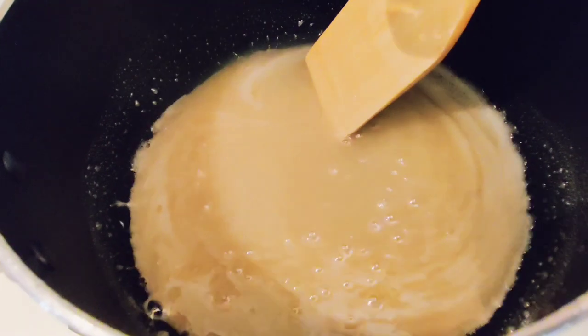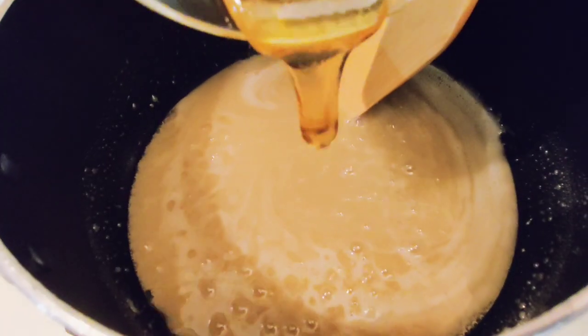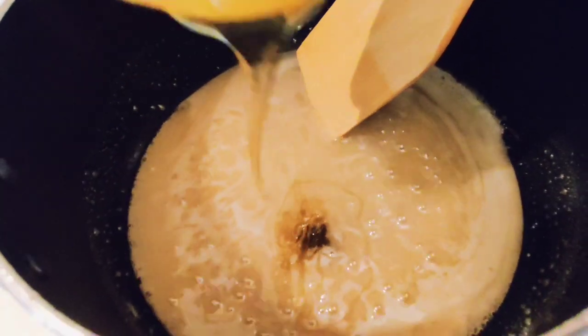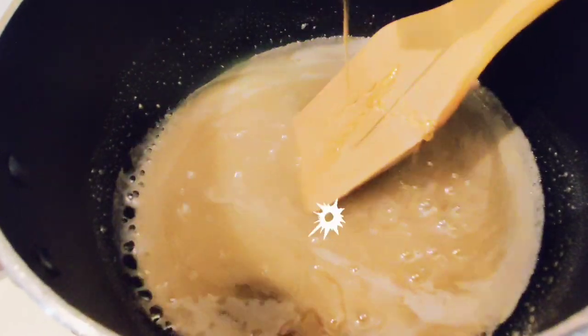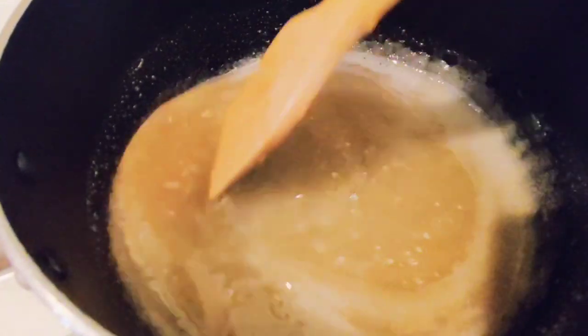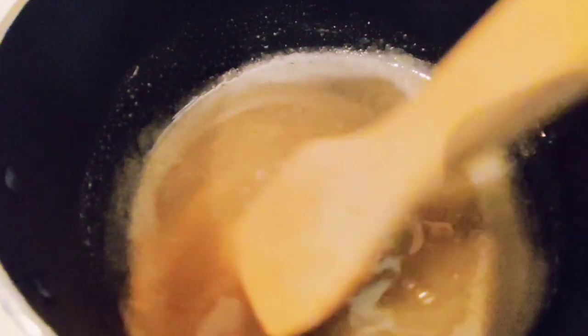Now we're going to add in the flavor — the life of the candy — the honey. We're going to add in the food coloring. Eight to ten minutes on the stove so that it can really harden.